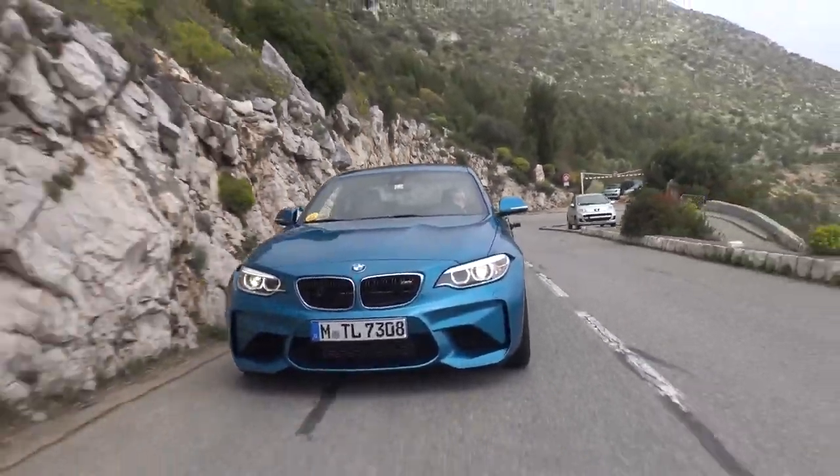This weather is almost too good - it's around 23 to 24 degrees, bone dry. So let's cruise back up, change drivers. Should we just put it back to comfort and see what it's like compared to sport?